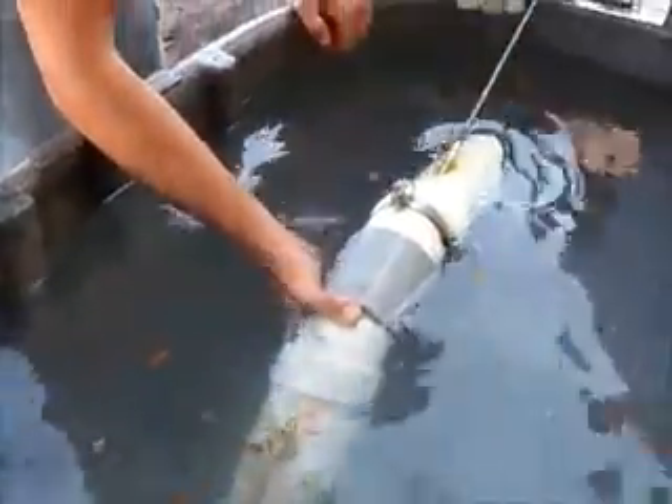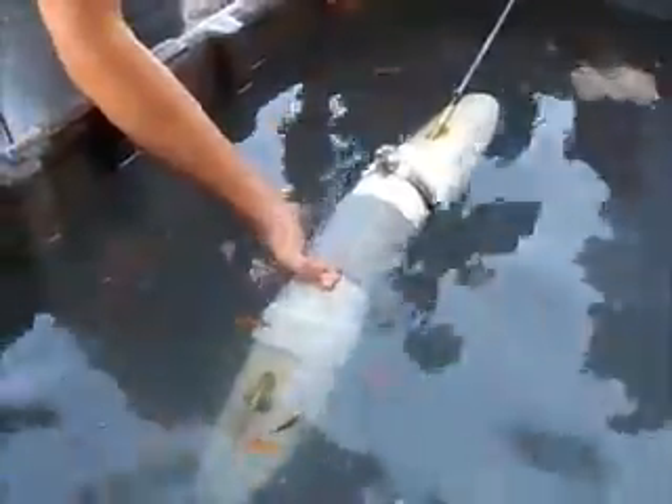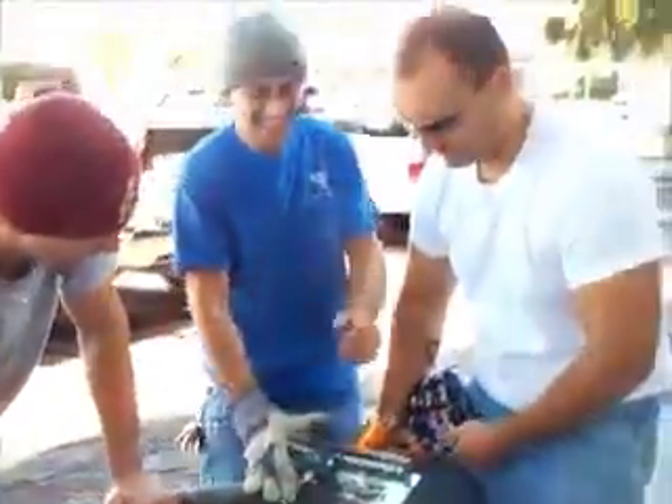It keeps going like this, hitting and grabbing and hitting. I'm trying to push it back. That is fucking nuts. Okay, can we go full throttle again? Alright, let's do it again.